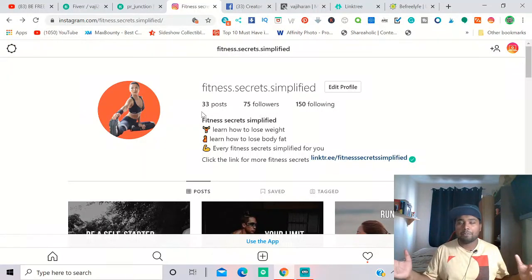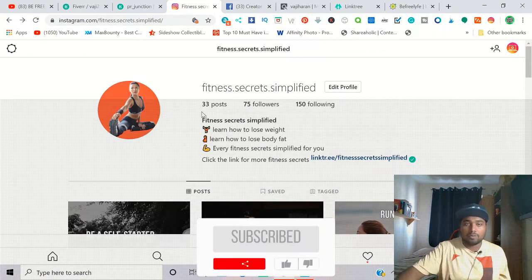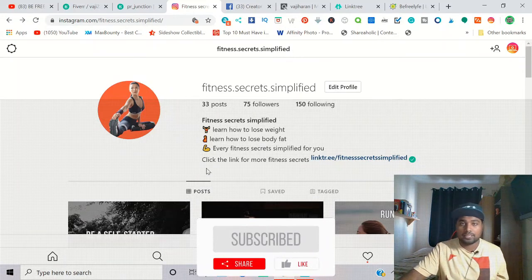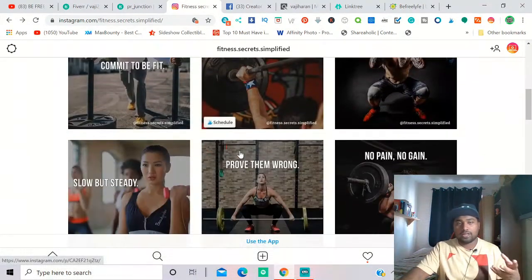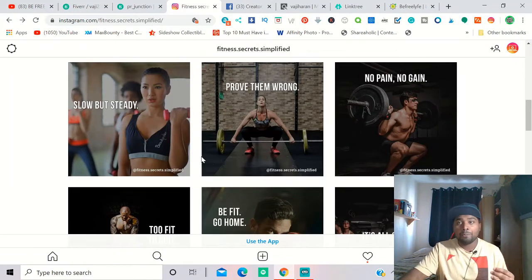Welcome back to my channel. In this video I'm going to talk about how you can grow an Instagram page from scratch and make money from it. This is one of my Instagram pages — Fitness Simplified — a fitness motivation page, and I'm going to show how you can make these posts, how I did it.